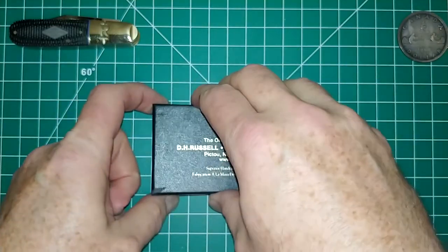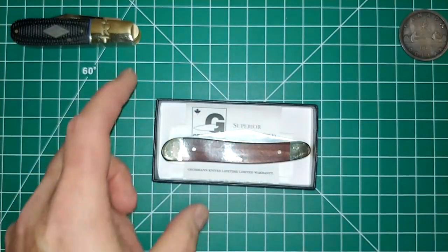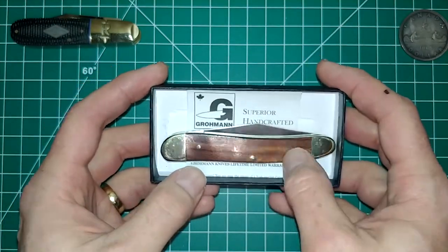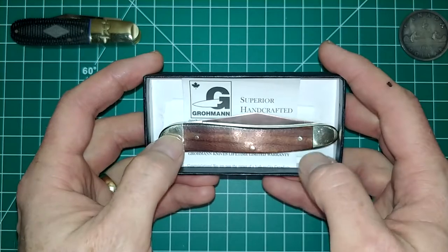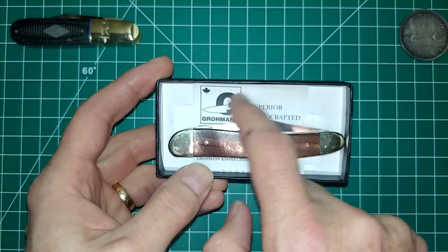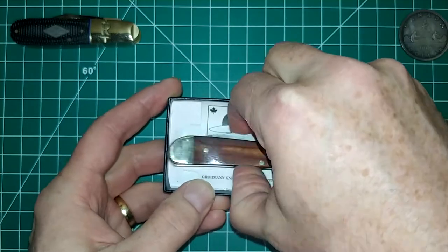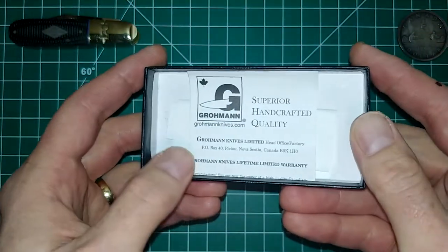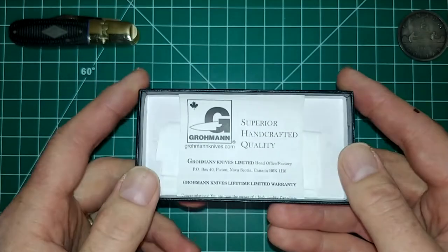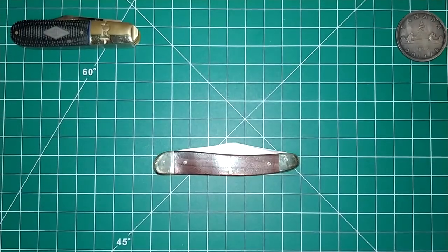Let's open this up. We have the knife — as you can see it has this beautiful rosewood with three brass pins and brass bolsters. In behind there is the Groman warranty and a receipt, which we'll set off to the side.